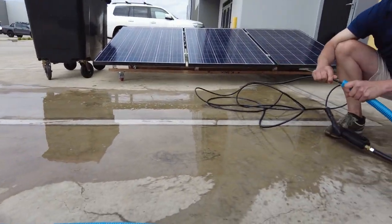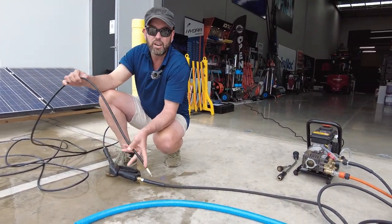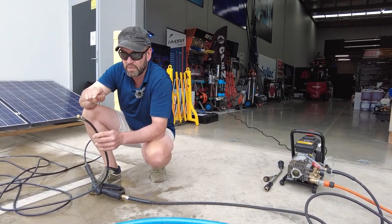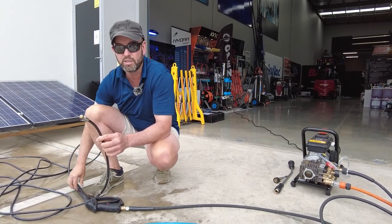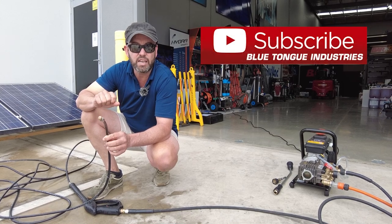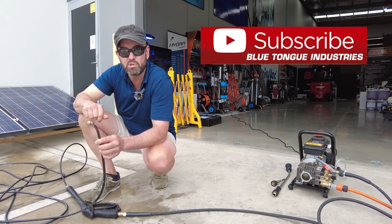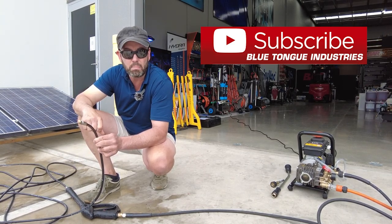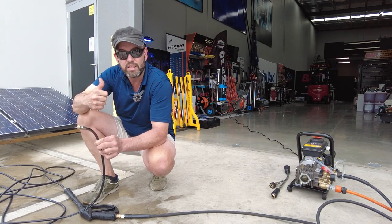This is the jetting world — not on steroids, but allowing you to clean those downpipes and blockages. Check out the item online, superbly well priced, and I think a must-have if you're cleaning gutters and downpipes. Appreciate you watching — check out all other videos on this YouTube channel, Blue Tongue Industries, and all this information for these products can be seen at bluetongueindustries.com.au. Thanks for watching.